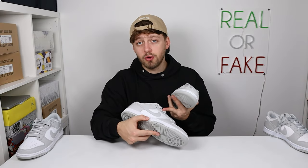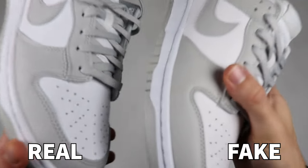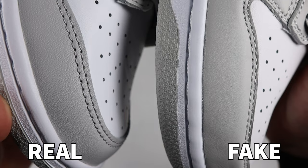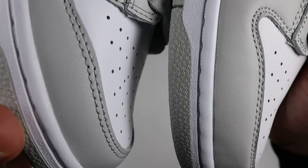The grey material on the retail pair being more texturized at the back compared to the fake can also be seen at the toe box area, and it might actually be more visible and clearer on camera. In the close-up, where the grey material goes around the toe guard, you can see the material is much more texturized on the retail than on the fake pair. However, you're going to have to have these very close in hand to tell the difference.